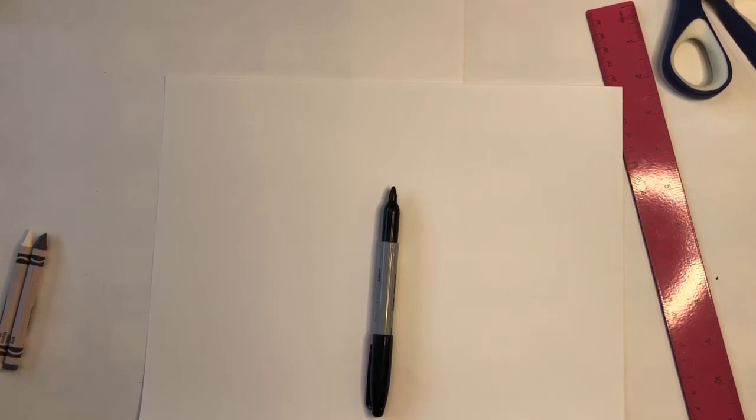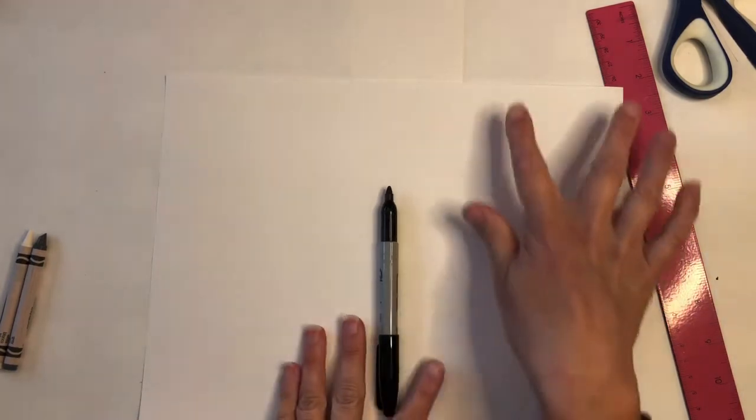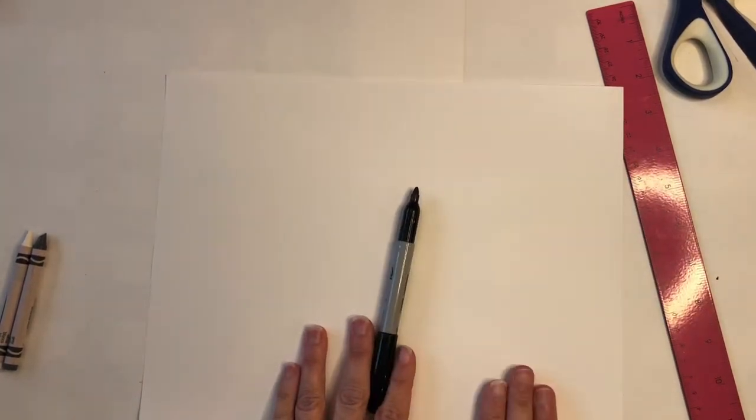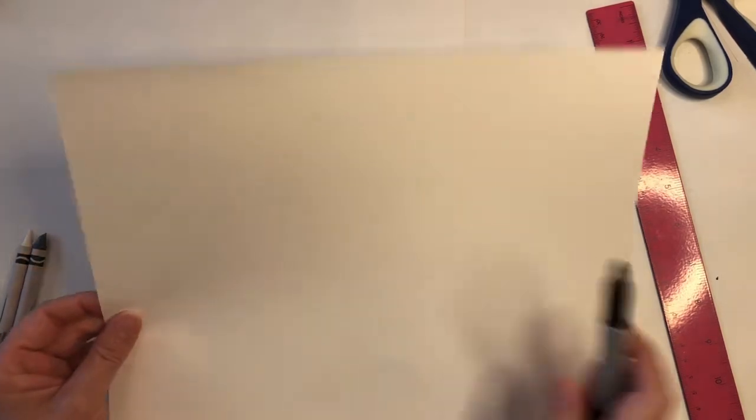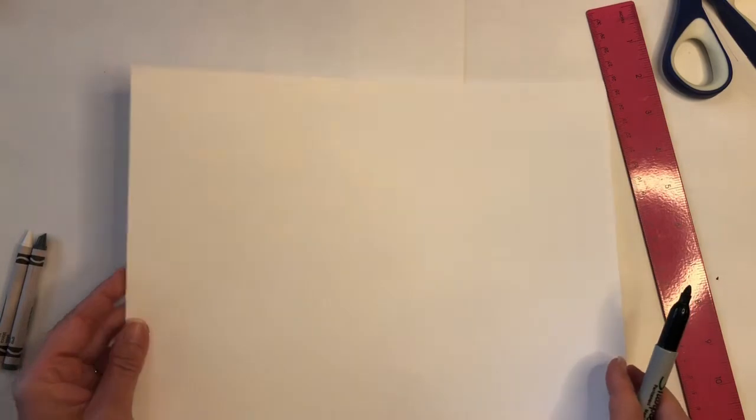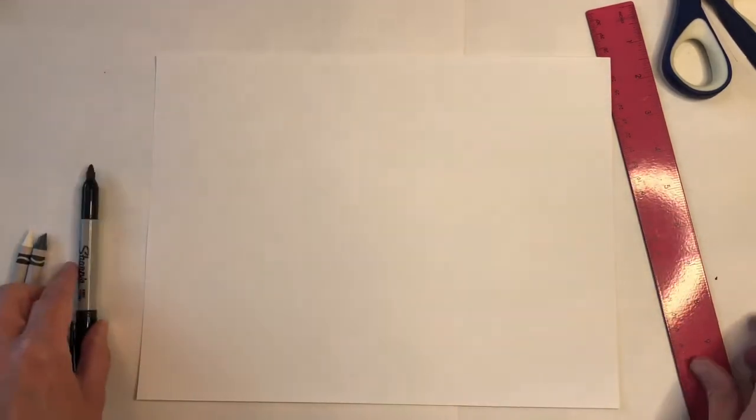I'm going to use a nine by nine piece of paper, which means I'm going to cut part of my paper off and show you how to do that. You can do this art project with a rectangle piece of paper — I would like mine to be a square, but that's your choice. If you decide to keep yours as a rectangle, you'll draw a few extra lines and I'll tell you when to draw those. But I'm going to show you how to cut your paper into a square if you'd like to.